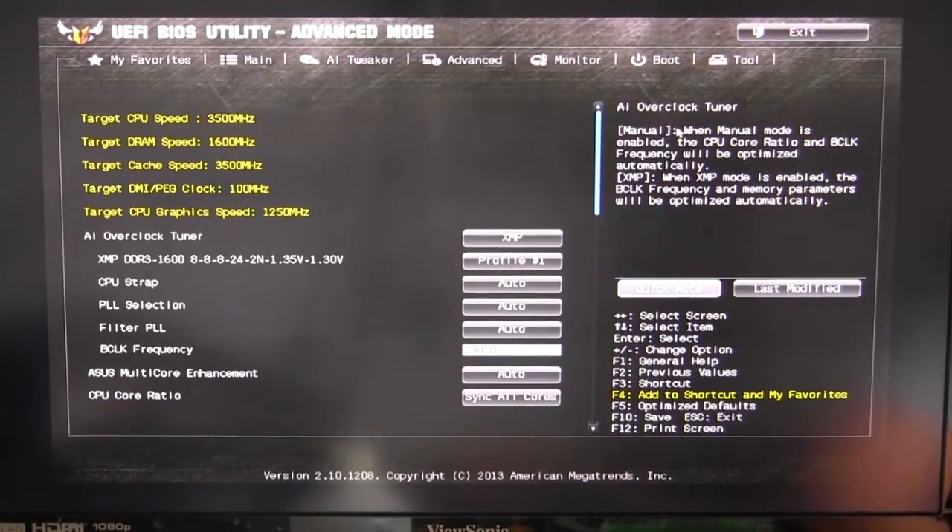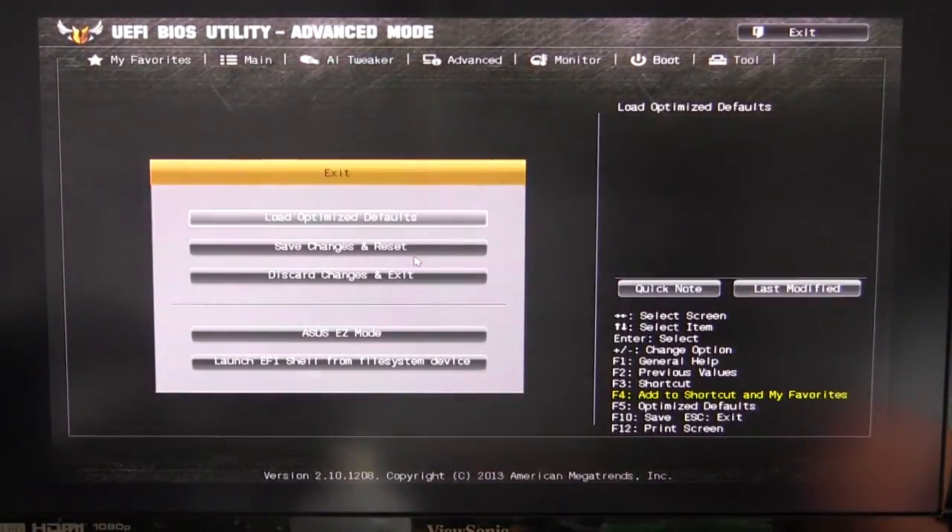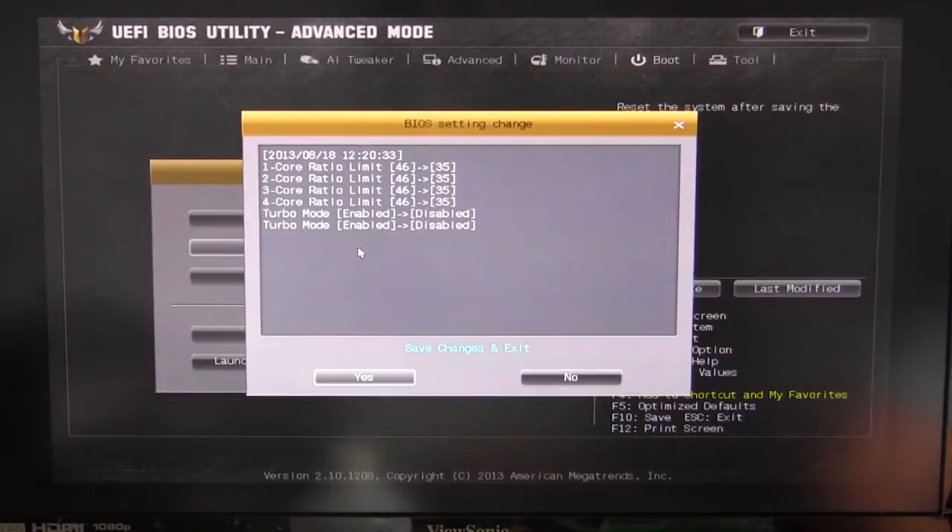Finally, one of the coolest things is when you go to exit and hit save changes, it's actually going to show you everything that you changed. So if you changed something and you're not sure what, it will show you all of it — it's going to show you all the changes you've made in your current BIOS session, which is really great.